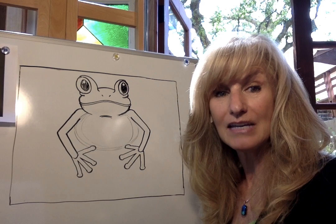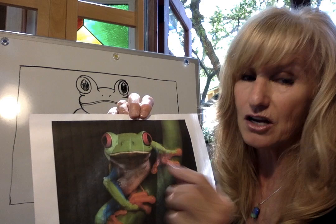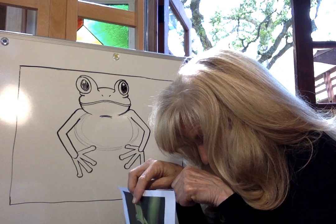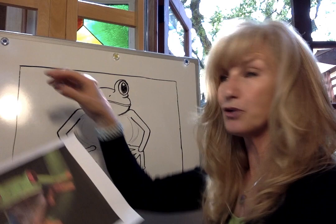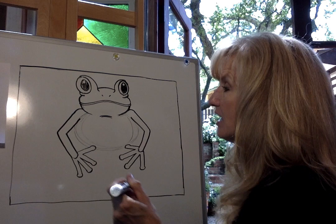For camouflaging, he will close off his hands, his feet, his body, tuck his head underneath and close his eyes. When he does that, all he looks like is just a green bump on a leaf. He closes his eyes, which hides that bright red eye, and tucks his fingers and toes underneath his body. He tucks his head down and all he looks like is a big green bump on a log or on a leaf — the predators will walk right past him and not see him. I'll tell you a few more facts after we draw a little bit more.